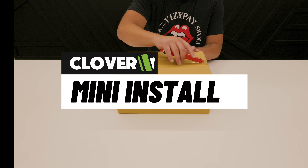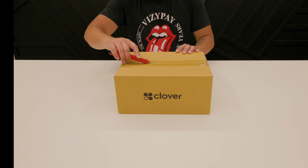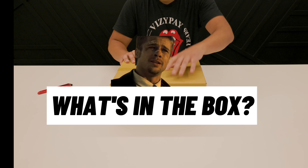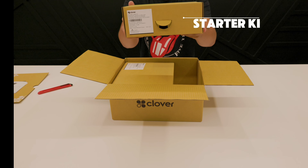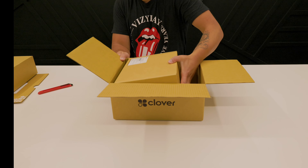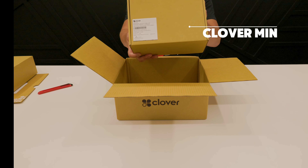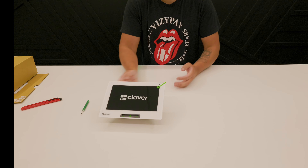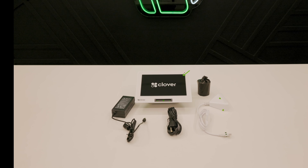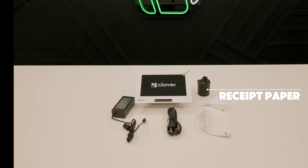This is your Clover Install Guide. What's in the box? In the box, you'll find the starter kit and your Clover Mini. The starter kit includes a receipt paper roll, a power brick, a power cord, and a hub.